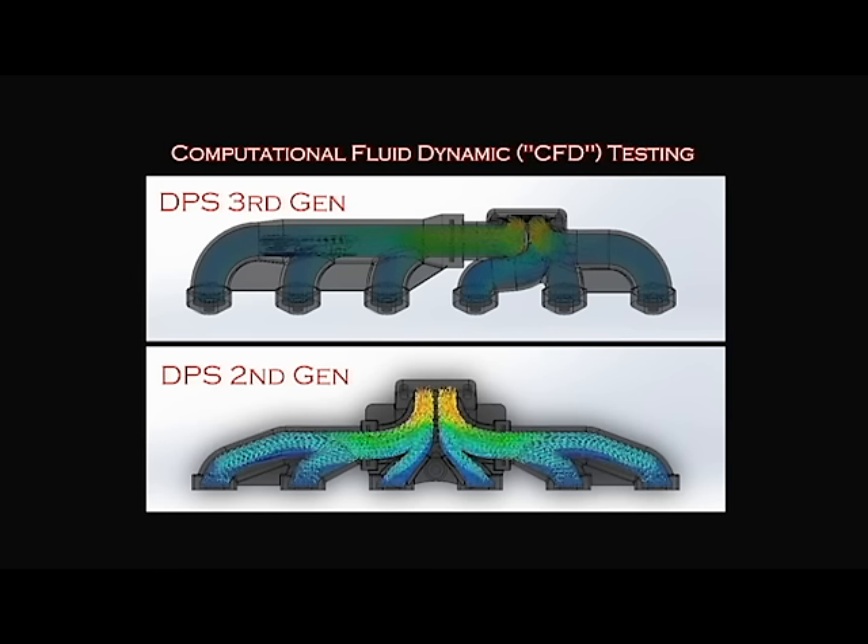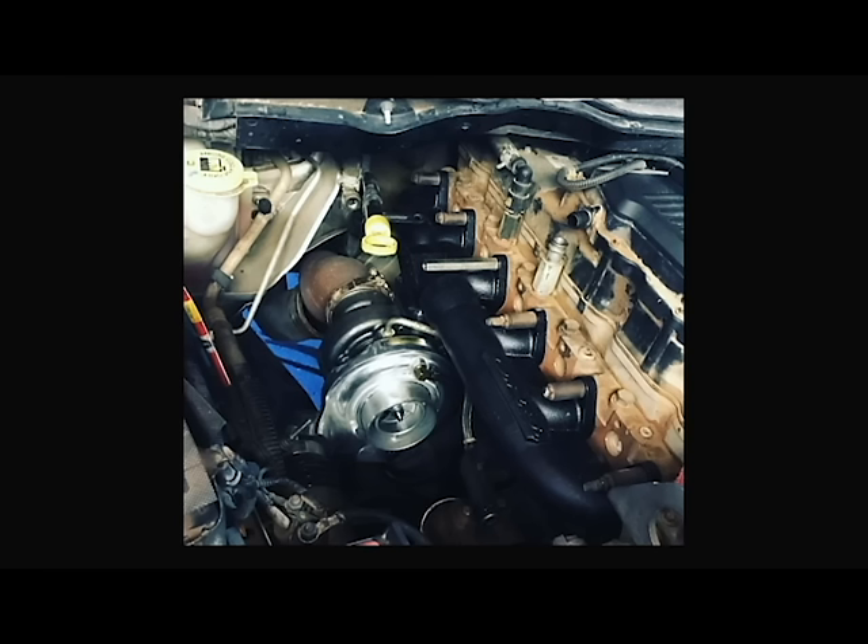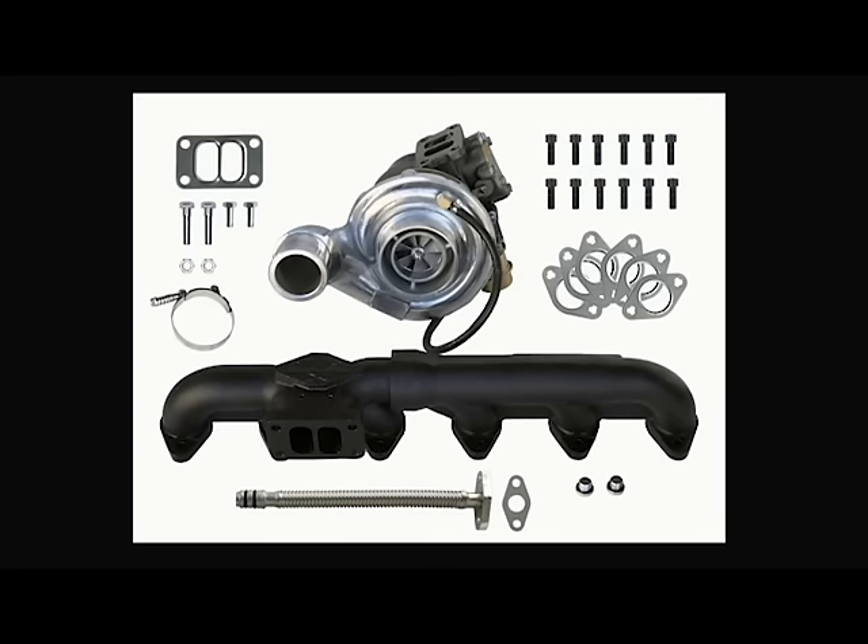So unlike the stock third-gen manifold, our third-gen manifold flows and performs as well as a second-gen manifold. This is great news because our DPS third-gen swap kit bolts right up to the stock exhaust and bolts right up to the stock intake. So it has less parts, is much easier to install, and costs a lot less money than a second-gen swap. But the performance is virtually the same.